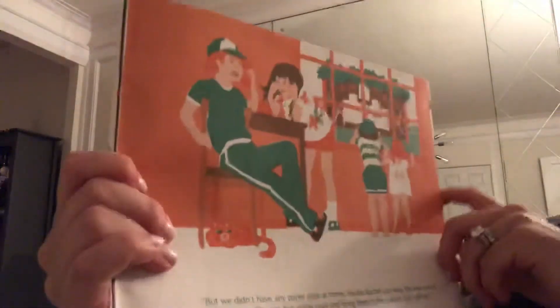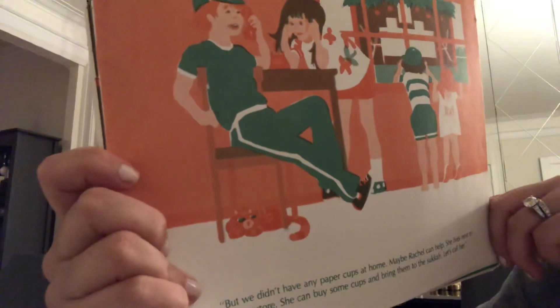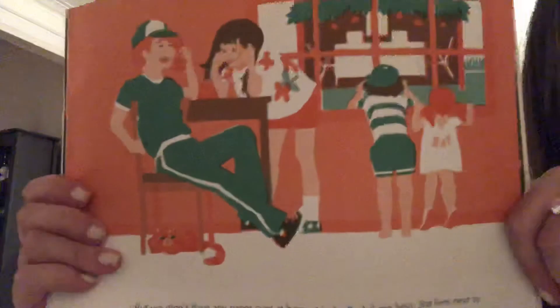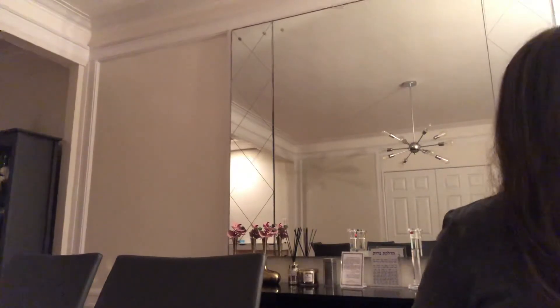'But we didn't have any paper cups at home. Maybe Rachel can help — she lives next to the drugstore, that's like a pharmacy. She can buy some cups and bring them to the Sukkot. Let's call her.' They're calling another friend to come help. Rachel rode up on her bike a few minutes later with a package of cups. She poured the juice carefully.